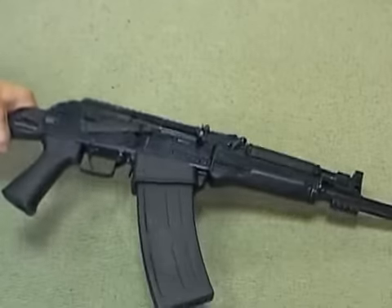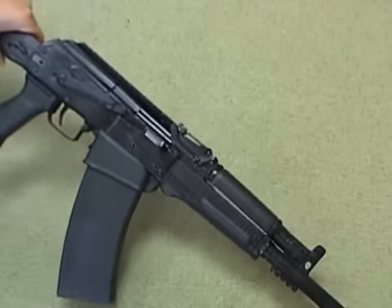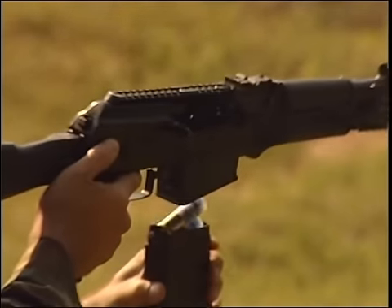The shotgun is equipped with a magazine guide for easy charging. The 8-round detachable magazine and automatic bolt stop significantly increase the combat rate of fire.